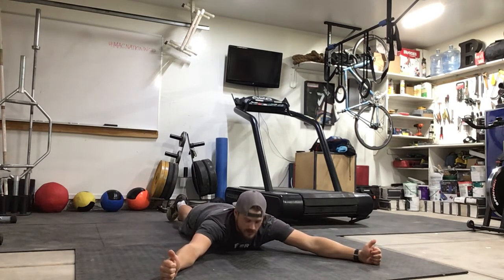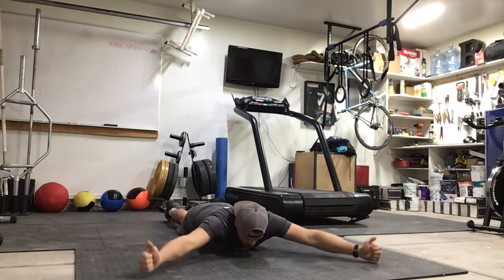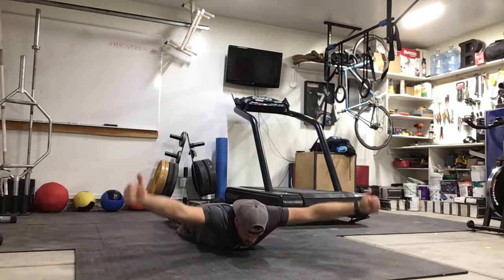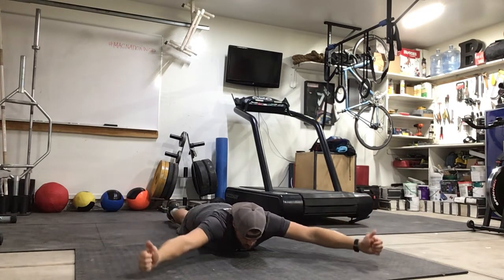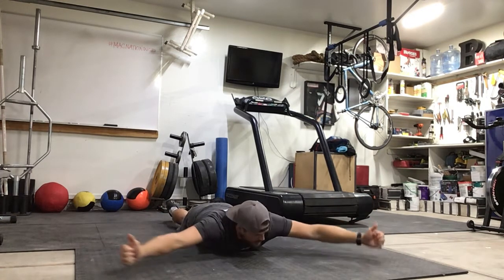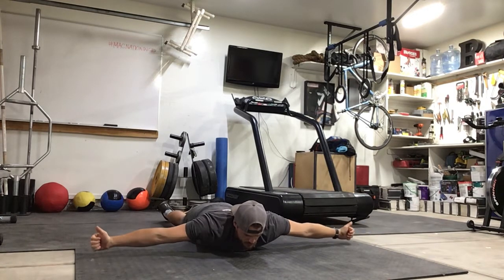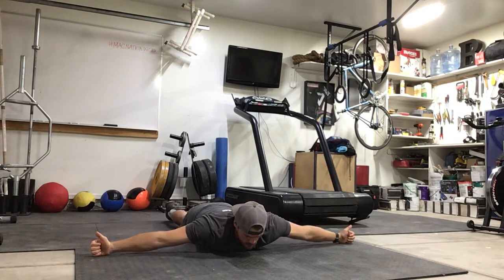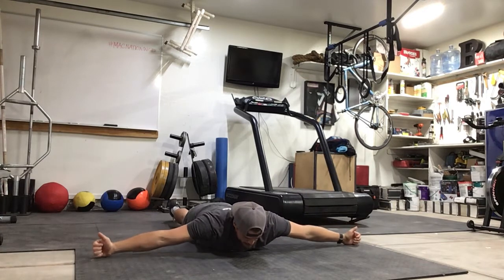Next is the Y: same thing, keep that head relaxed, pinching the shoulder blades together in that Y position, thumbs up, controlled up, controlled down. Then the T: arms out at your side, thumbs up, still pinching the shoulder blades — control up, control down.